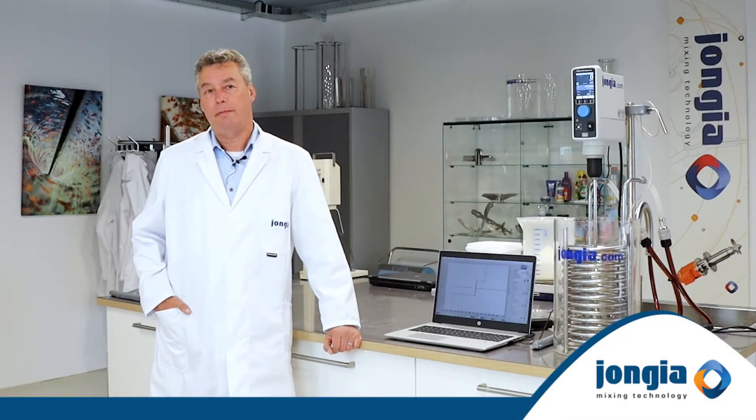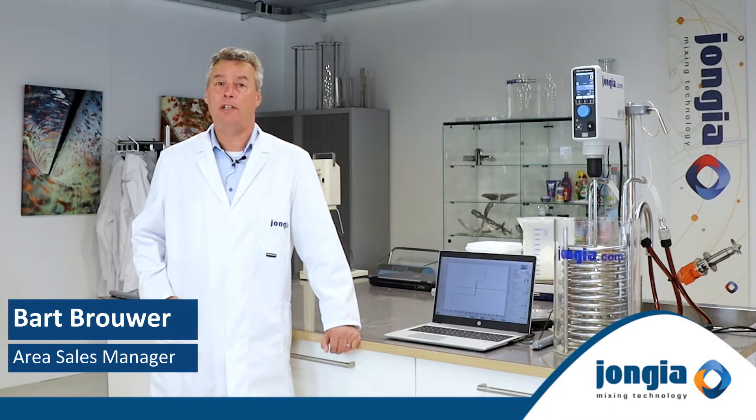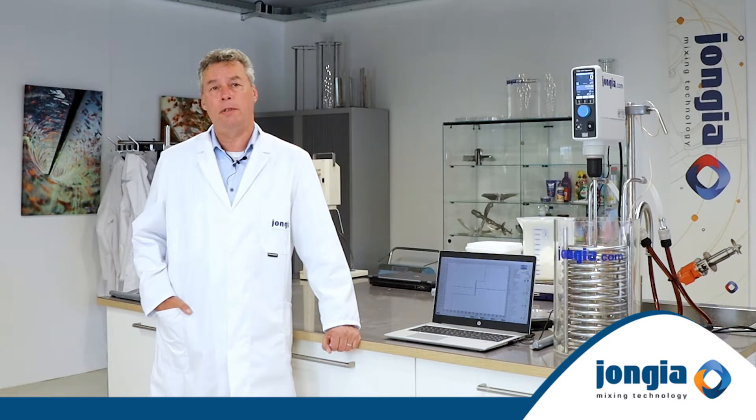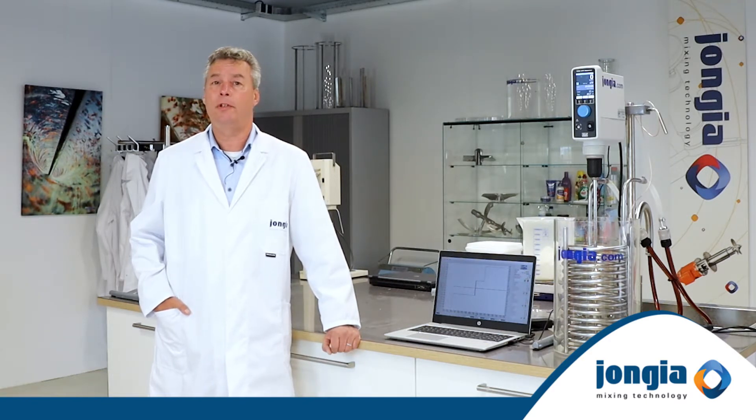Welcome to Yongea Mixing Technology. My name is Bart Brouwer and I work as an Area Sales Manager for Yongea. Yongea offers a wide range of mixing and steering equipment which is based upon many years of experience and fundamental research.